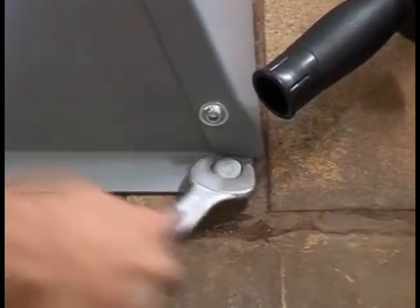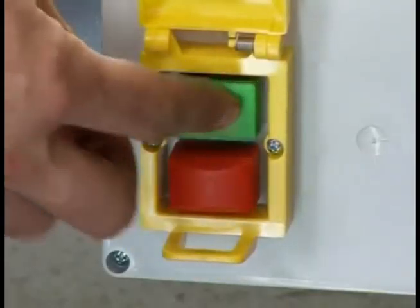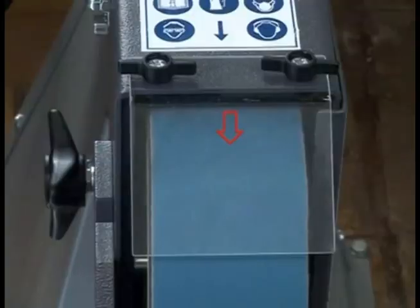When starting the machine for the first time, switch it on briefly and then off again right away. Check whether the direction of rotation is correct with the arrow on the machine. If the machine runs the wrong direction, the electrician will need to make a wiring correction.